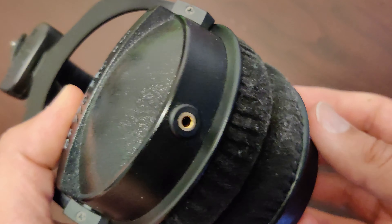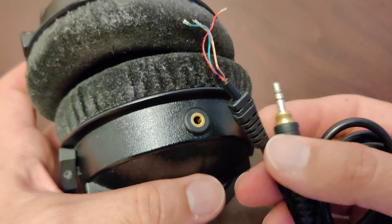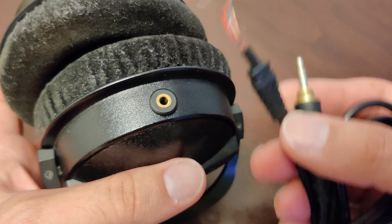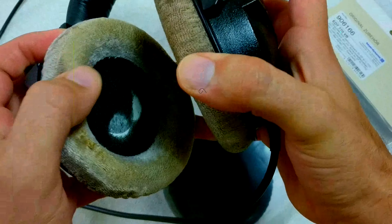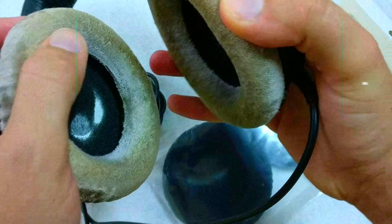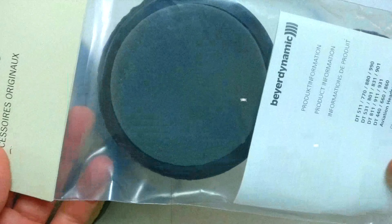I have made a couple of modifications to these headphones. Recently the wire connection broke after so many years of usage, but I realized I can simply put in a 3.5 millimeter female jack. A couple of years ago the ear pads were falling apart, so I decided to go ahead and replace them with new ones.